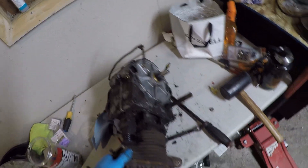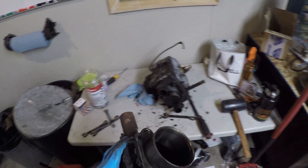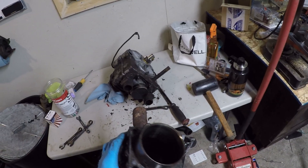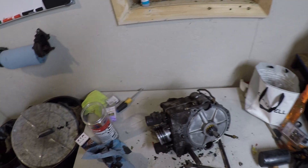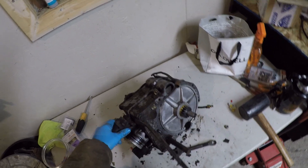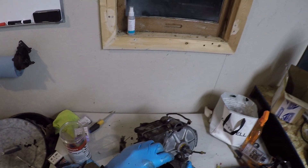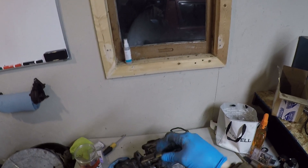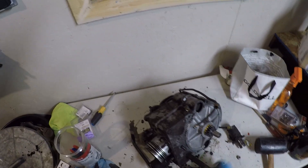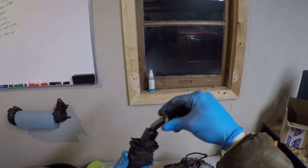Alright, there's our jug. You can see crosshatching in there — someone's been in here recently. That's our lifter. Pretty nice inside for how covered in junk it is on the outside.